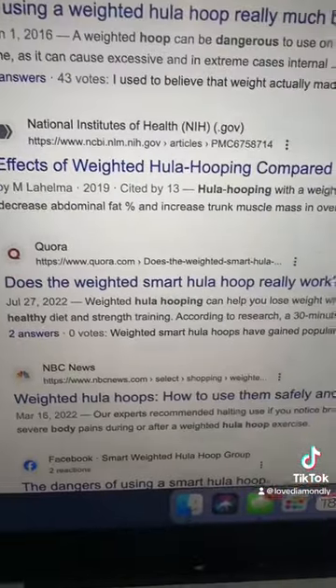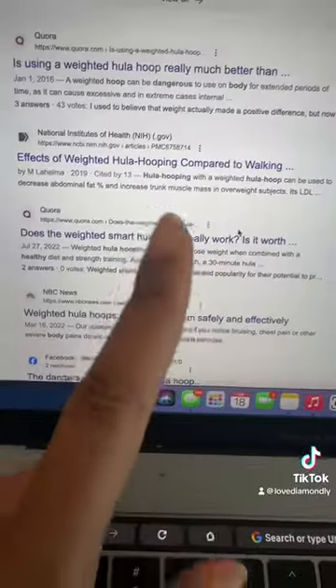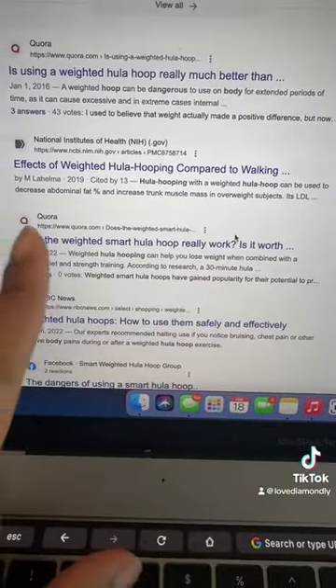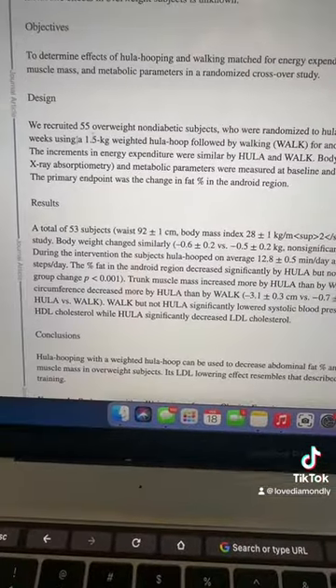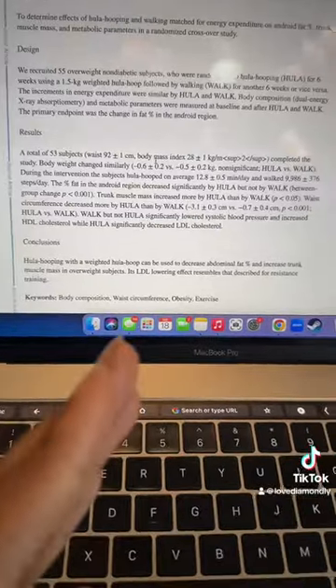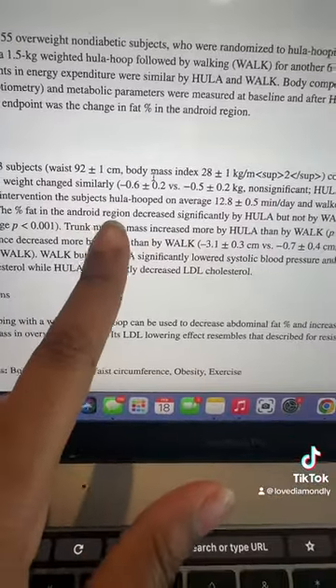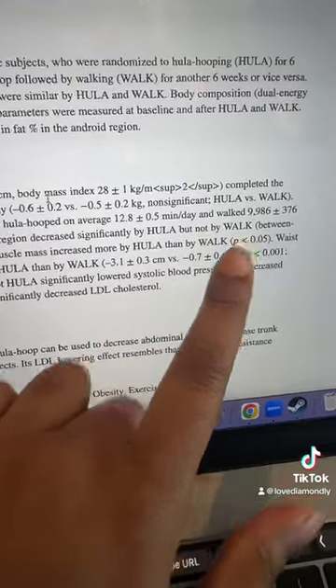Over at the National Institutes of Health, an article compares weighted hula hoop to walking. It says hula hooping with weight can cause a decrease in abdominal fat percentage. They recruited 55 overweight, non-diabetic subjects, and fat percentage in the android area decreased significantly with hula hooping but not with walking.